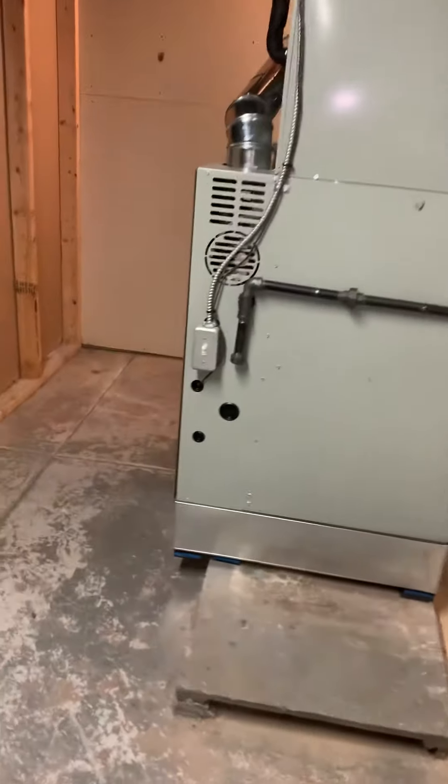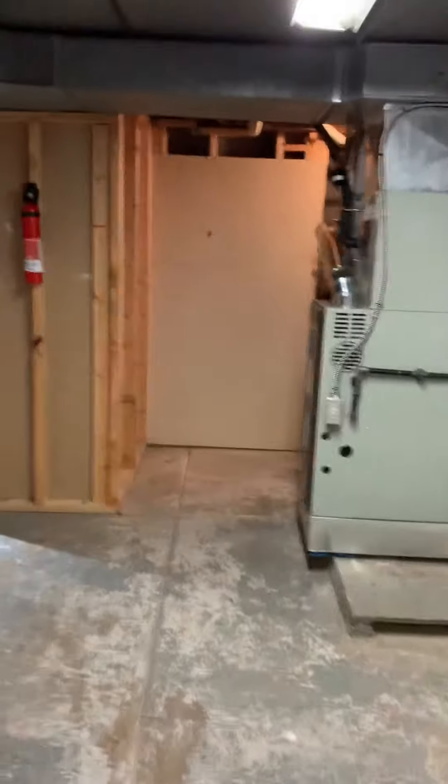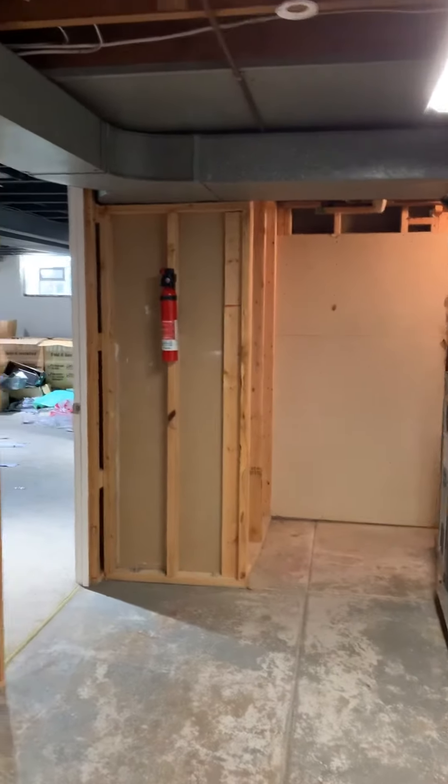We're here putting in a system. Found out static was real high, so we need to do some return modifications. Currently the return is using the two joists here, travels over to our ductwork over there. These two joists are picking up returns from that duct going that way, and there's a floor return right here picking it up, but this is also the jumper which is restricting it.